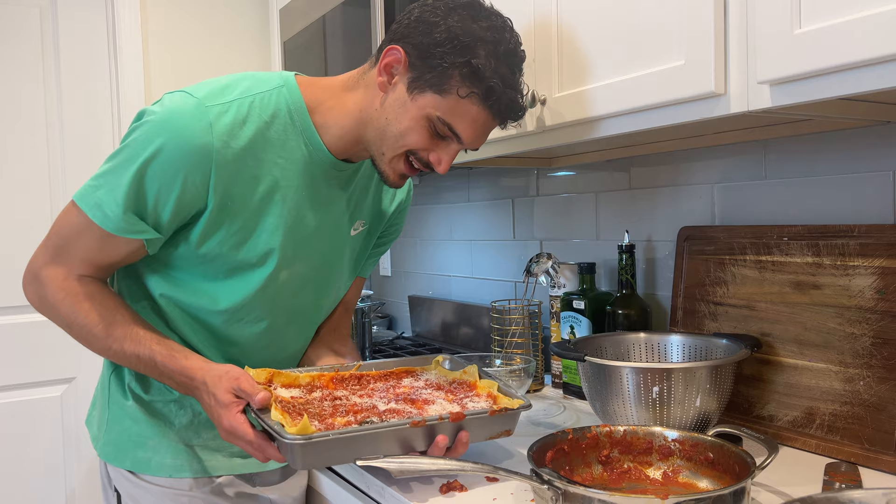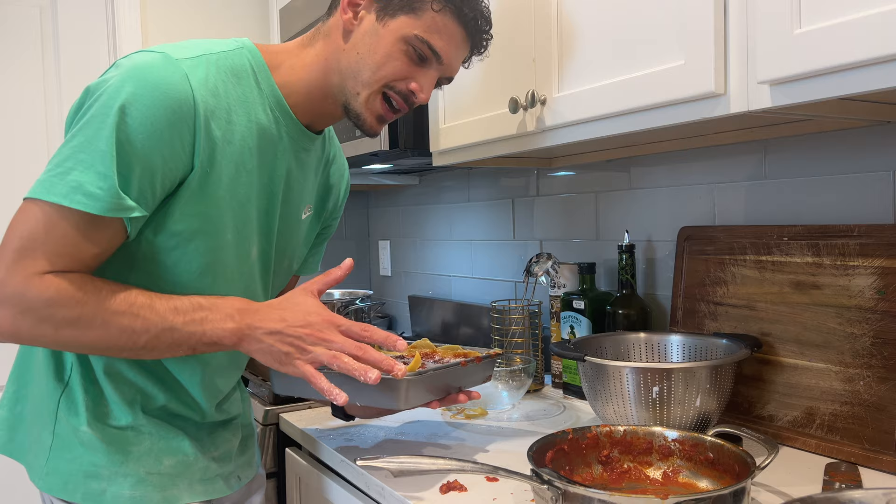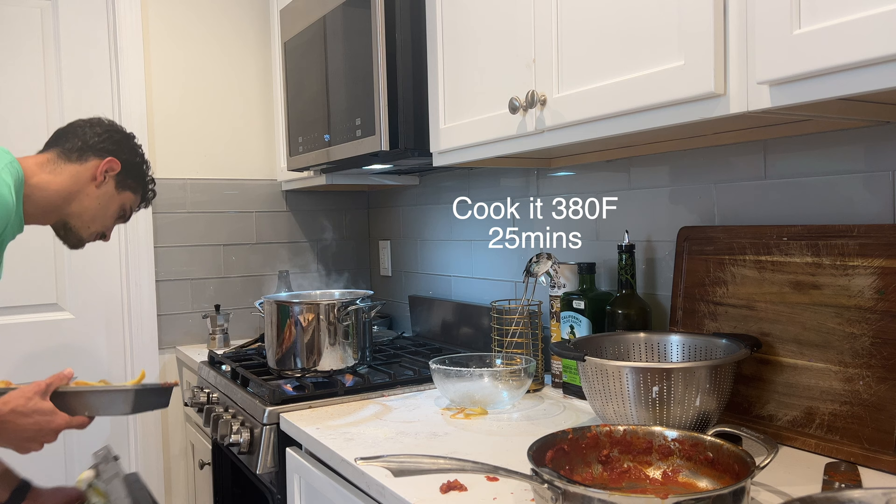Well done! Our lasagna is composed and it's ready to go in the oven — for about 25 minutes at 380 Fahrenheit degrees!